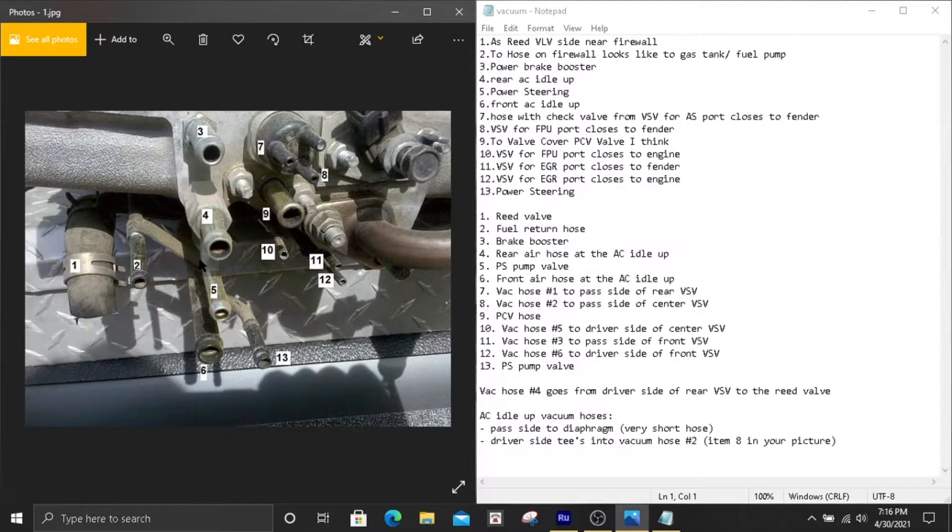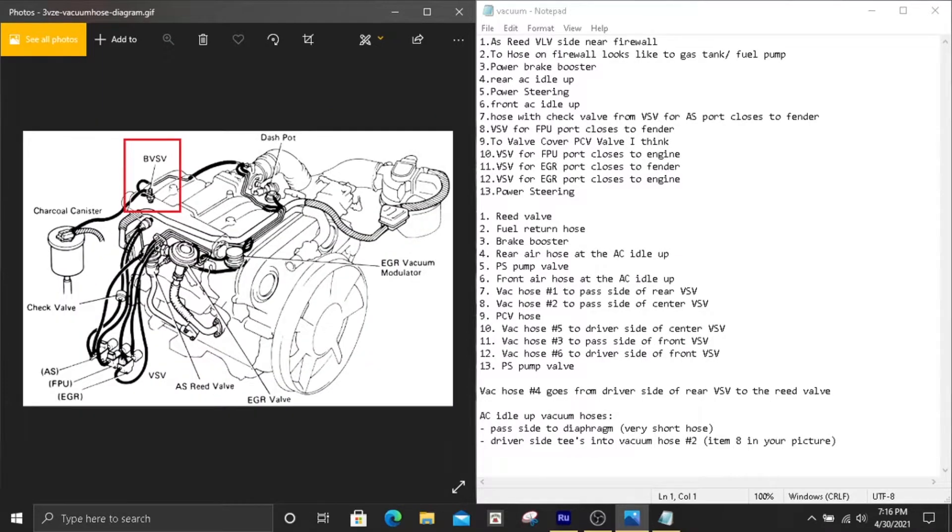Number nine goes to your PCV valve — specifically the PCV hose. Number ten is going to go to the driver's side of the center VSV. If you look at the VSV, there's one port on the driver's side right there — that's where number ten plugs in.